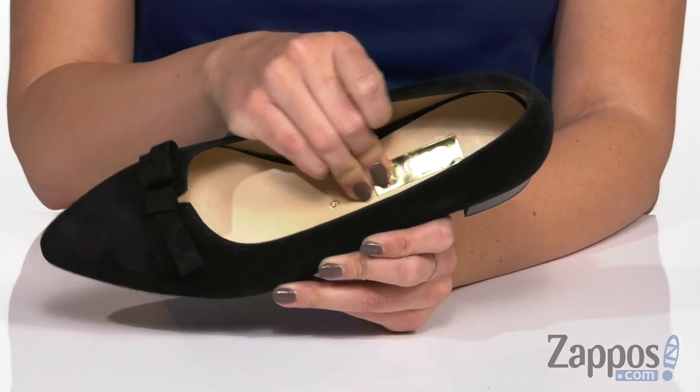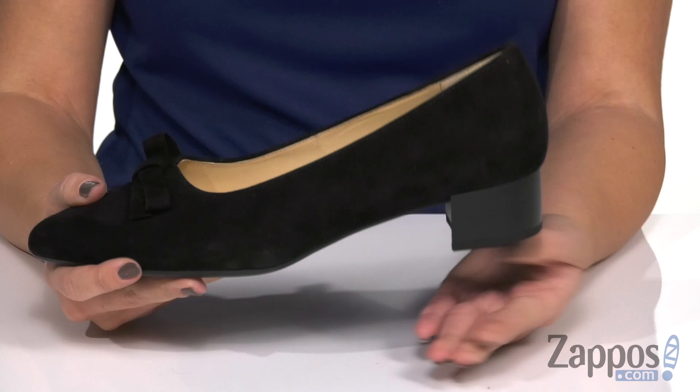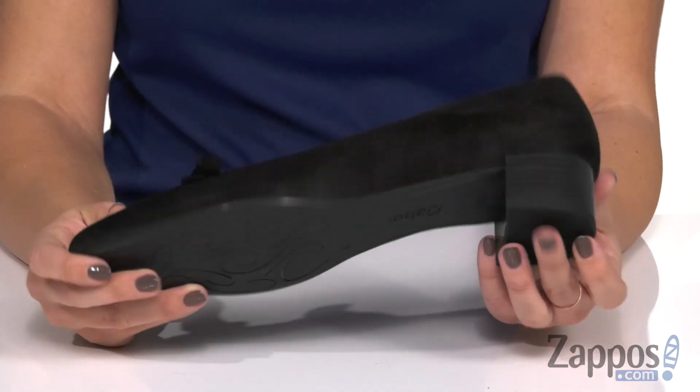Inside is a breathable leather lining, it's got some great cushioning in the footbed, a low block heel, and the bottom is a synthetic outsole.